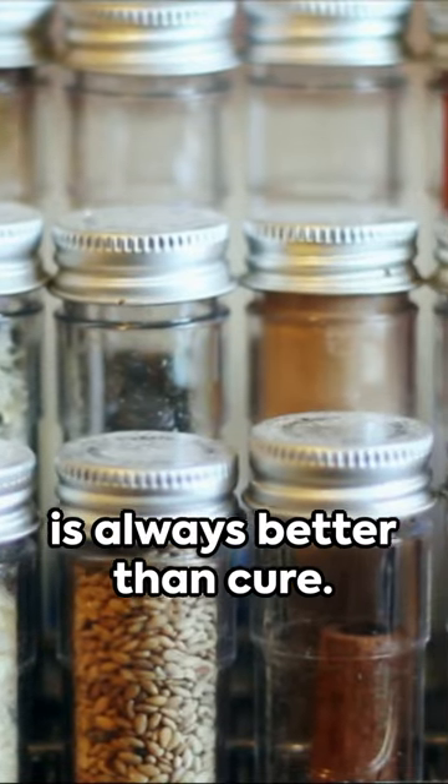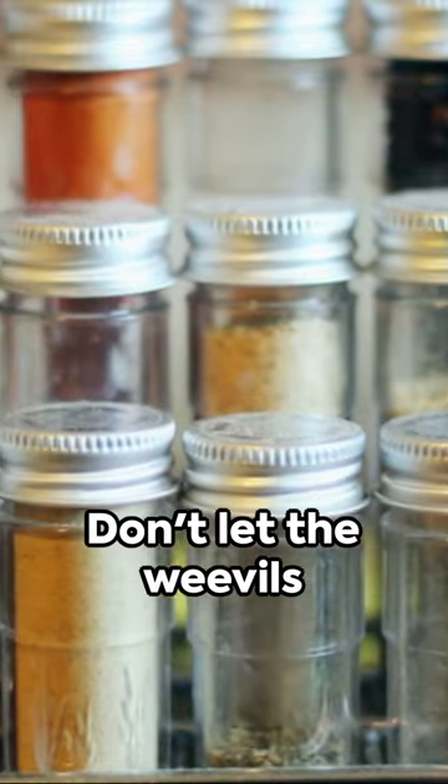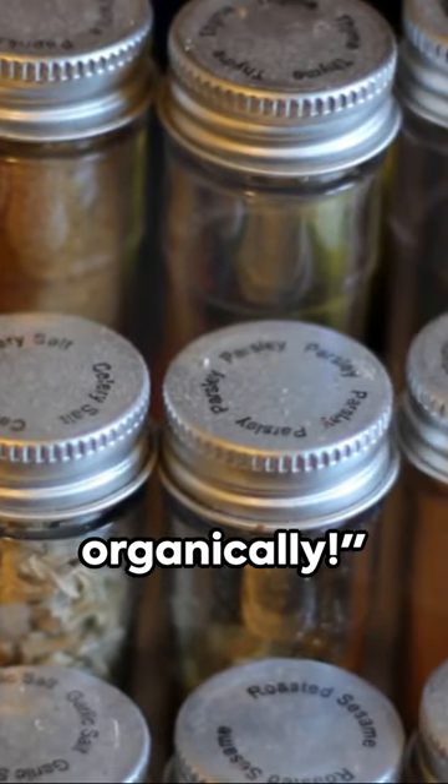Remember, prevention is always better than cure. So keep your corn safe and enjoy it without any unwanted guests. Don't let the weevils win — fight back organically.